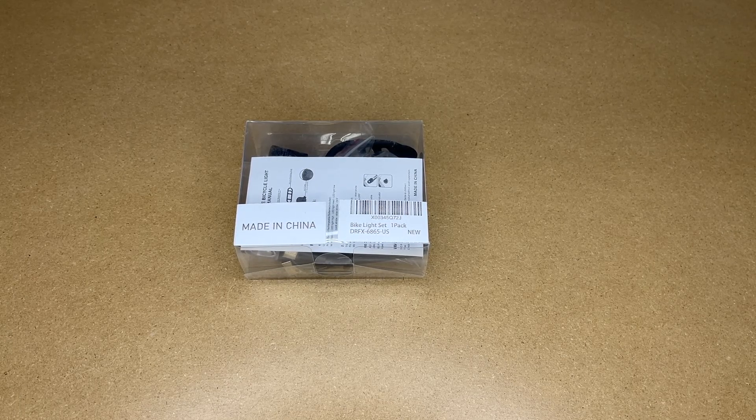In this video I'm going to be taking a look at this FavorBright bike light set. This was provided to me by the distributor, but they're not compensating me for this video and they're not reviewing it before I post it. If you find this video helpful and you want to purchase one of these, I'll put a link to it in the description on Amazon, and if you use that link it helps me out a little bit and doesn't cost anything extra.